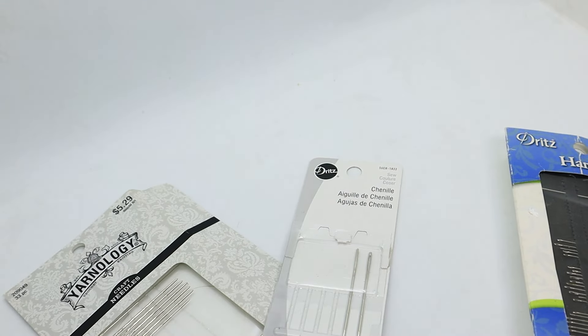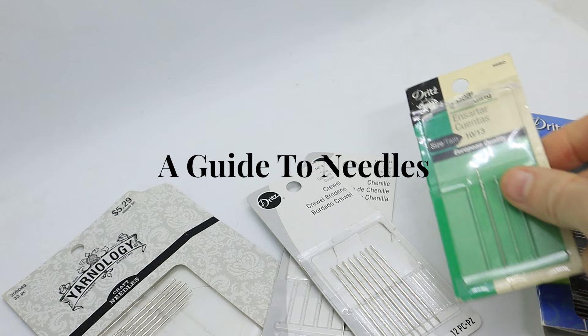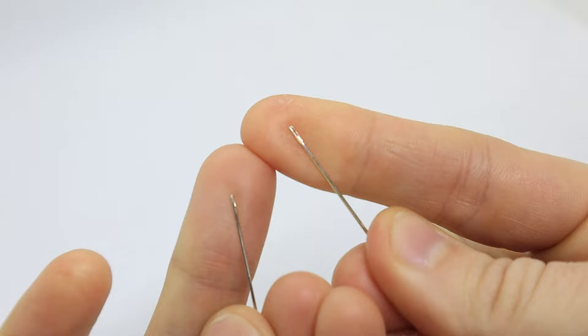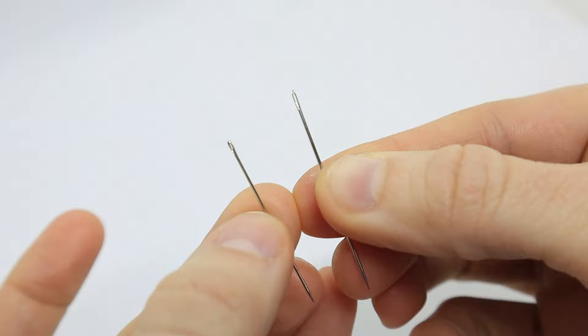There are so many different types of embroidery needles and sewing needles out there, and it can get really confusing as to which ones you should be using for different kinds of needle crafts. In this video, I'll be going over some of the basics and some of the differences between each of the needles so you can select the correct needle for whichever project you're working on.